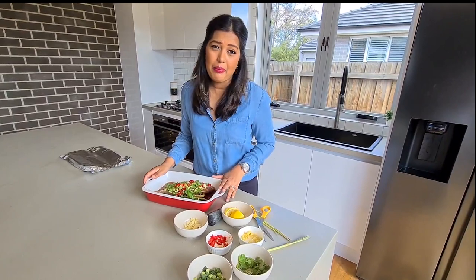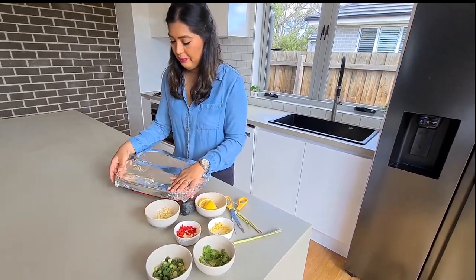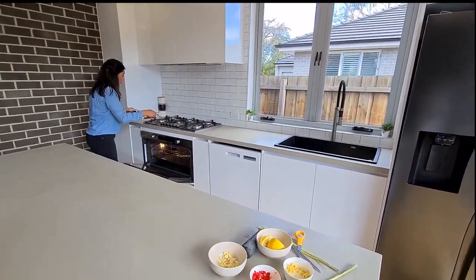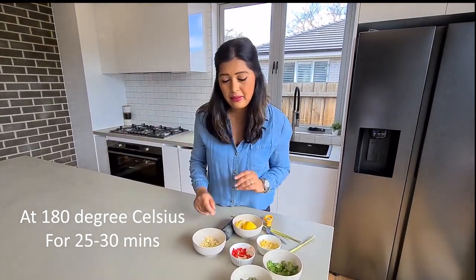Now, if you get time, put the fish on to marinate for about an hour so the flavour sets through. But if you don't, that's fine — I'm not going to do it today, I'm going to put it straight in the oven at 180 degrees Celsius for about 25 to 30 minutes.